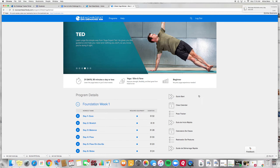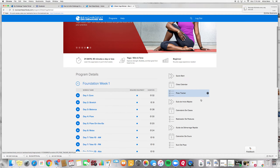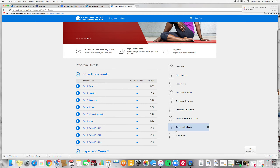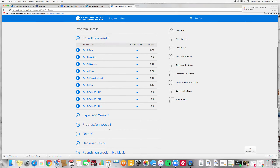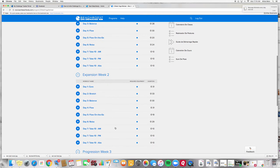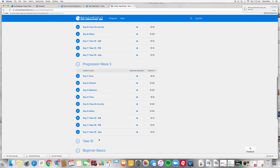Then you can come out of here — there are all sorts of great things to explore. Here are your workouts for each day of the week: here's your foundation week one, then if you click on expansion week two here's the rest of the week, and progression week three has the rest of the workouts.